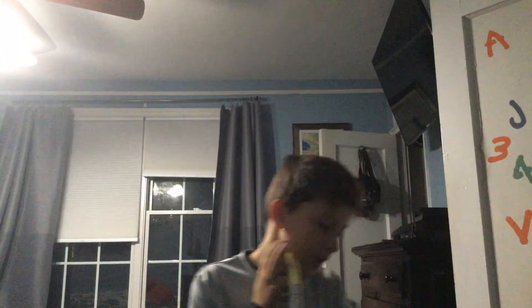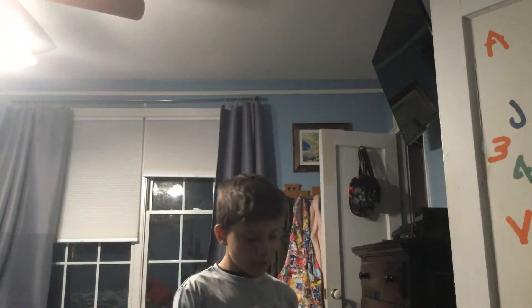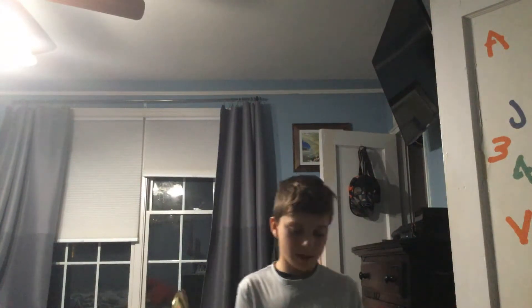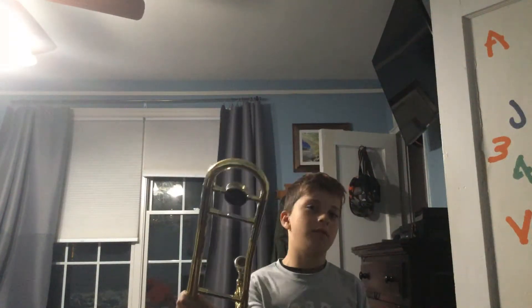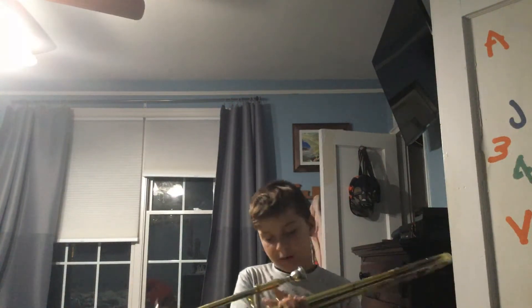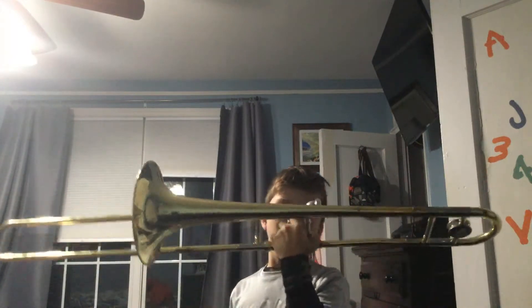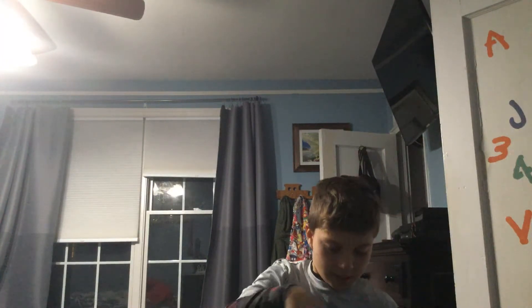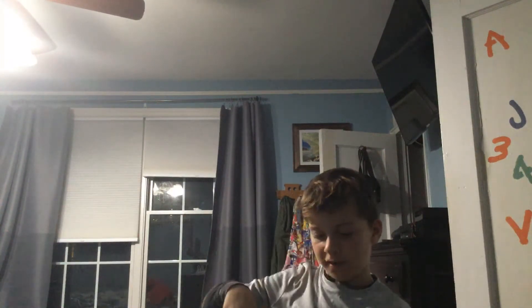First, we will be discussing how to hold the instrument. Right now, this is not how you hold the instrument — not even close. What you want to do is hold it like this, so it has extra support connecting the bell and the slide.